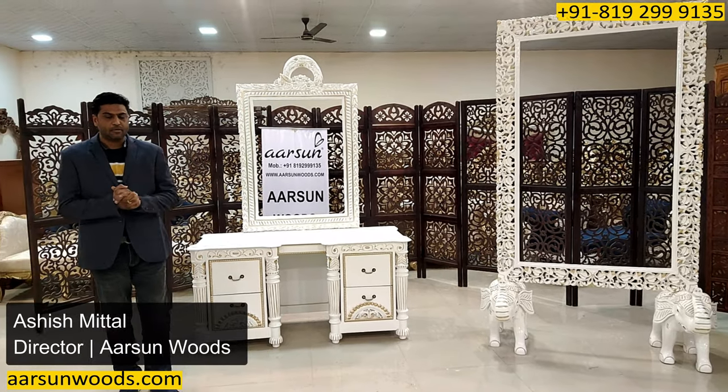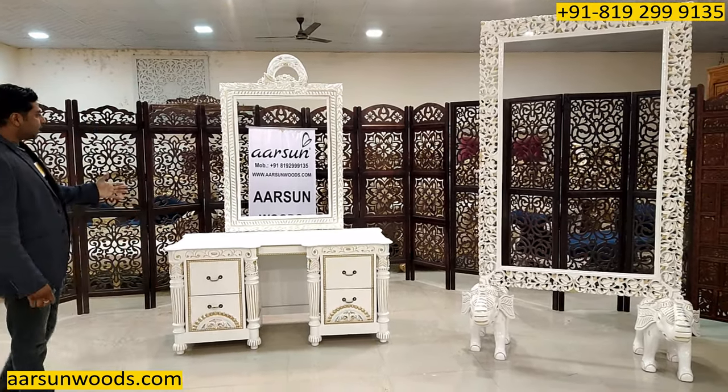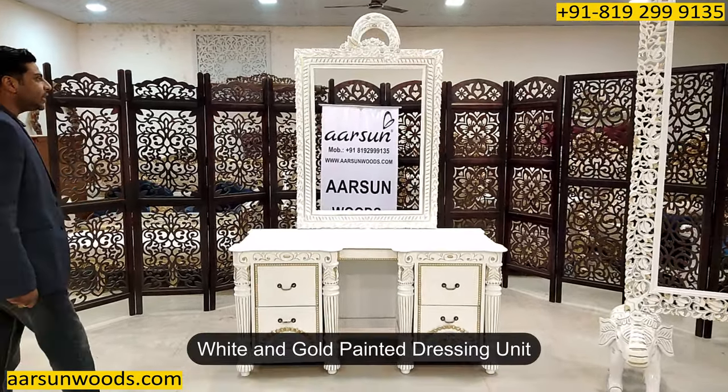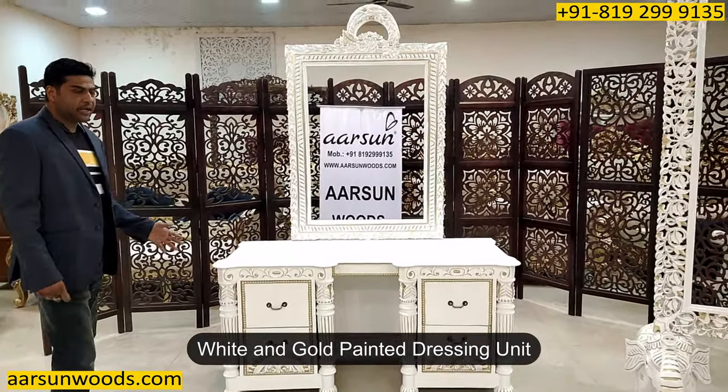Namaskar, Ashish Mittal again from Arsum. Friends, another beautiful teak wood white and gold painted dressing unit that you see here.